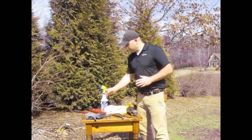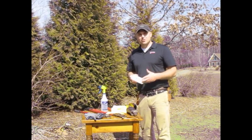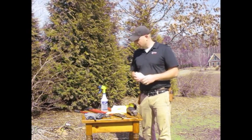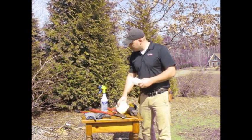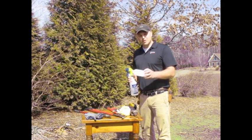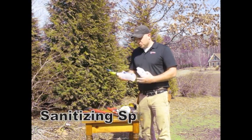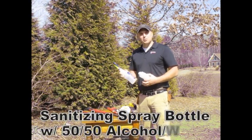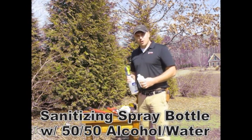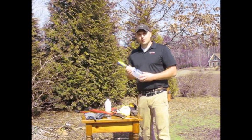One of the most important things that a lot of people overlook is sanitation. Sanitation is really critical in preventing disease within the orchard. A simple sanitizing solution is just isopropyl rubbing alcohol — 70 or 91 percent — diluted about 50 percent, so 50 percent alcohol and 50 percent water in a spray bottle. At least between each tree, you're going to sanitize your tools.